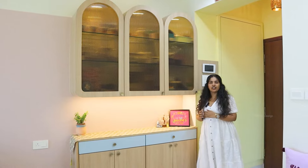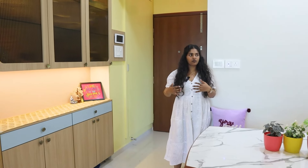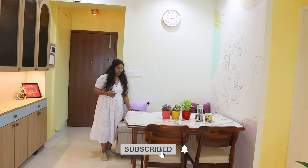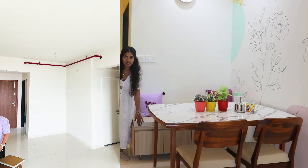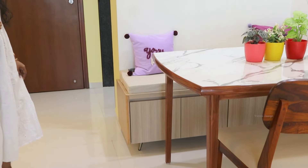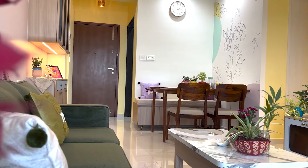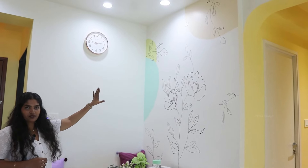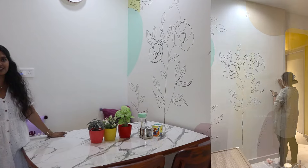Now this is the dining area. This bench is a bench with storage — you can see the round edges again — then a dining table with two chairs. This whole large wall has a subtle, minimal painting which just enhances the look of this dining area.